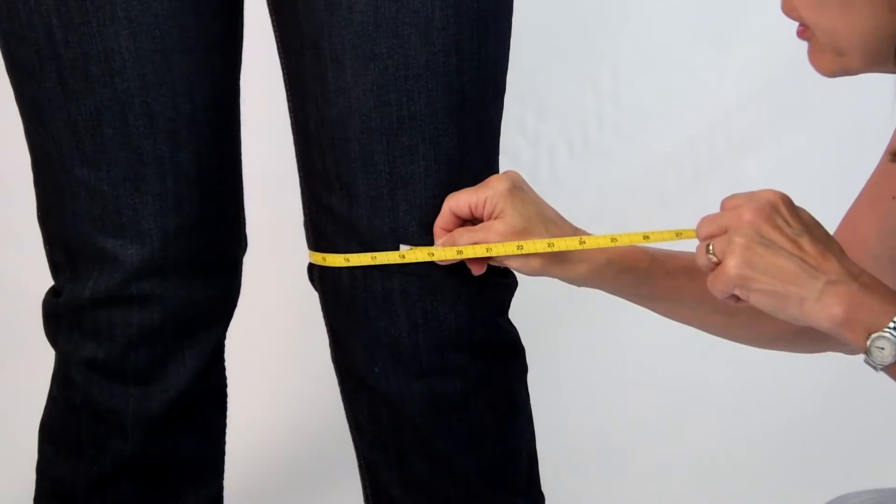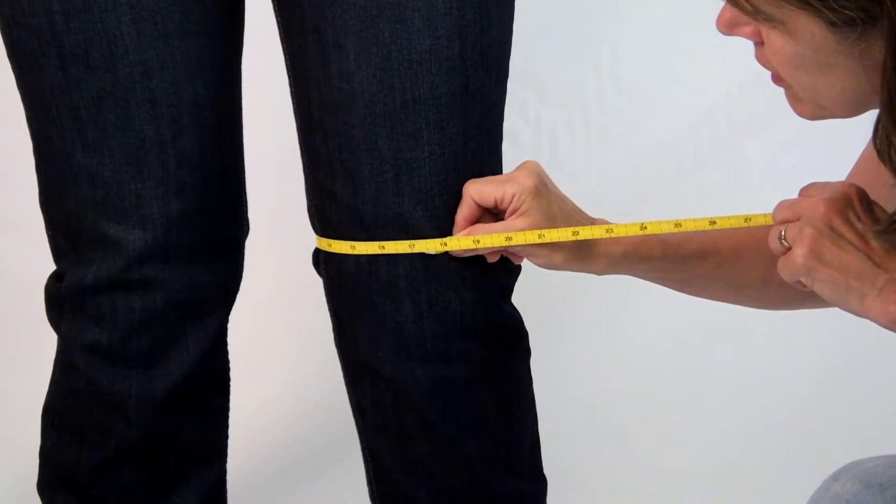Step 3: Knee. Measure the knee around the fullest part, usually the center.